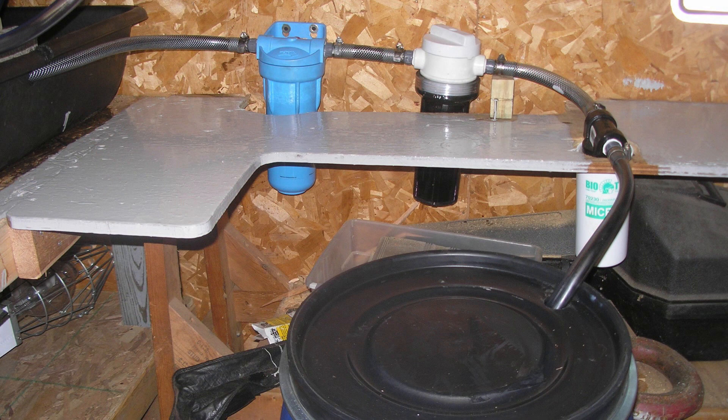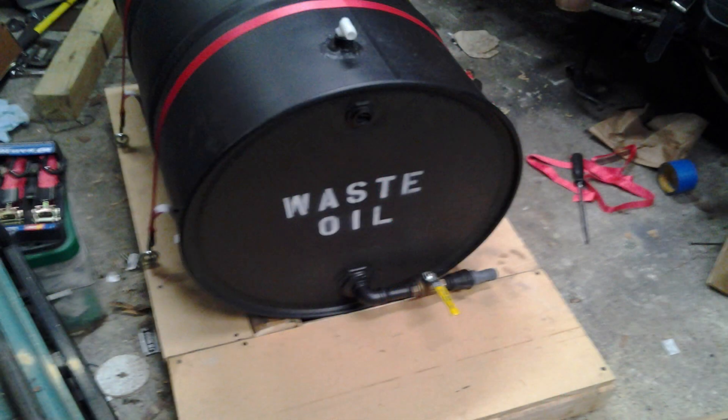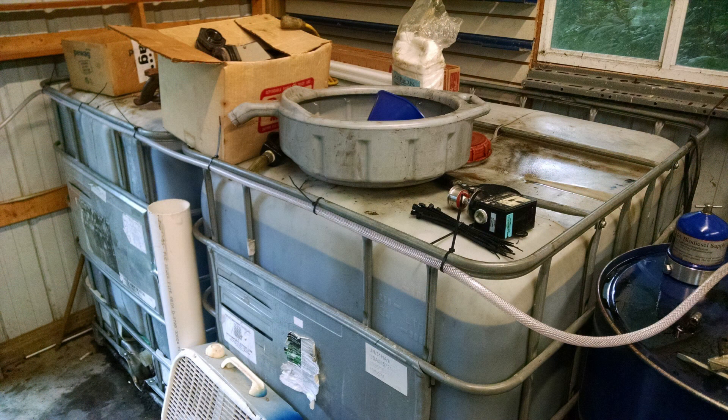Once I got into that, I needed a better way to transport oil instead of five-quart jugs at a time. So I built a little transport rack — there's a 55-gallon drum on a wooden platform that fit in the back of an SUV. I could fill that drum up with a drill pump. It worked well enough.